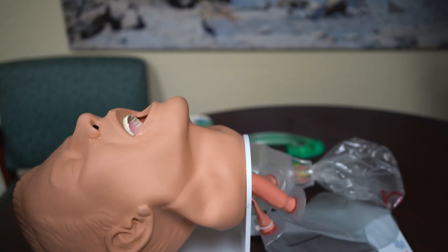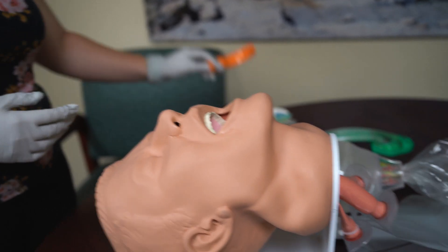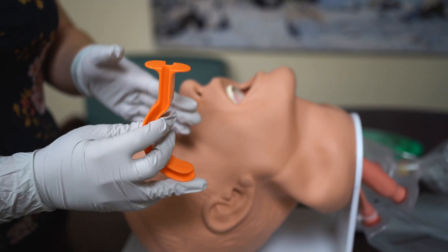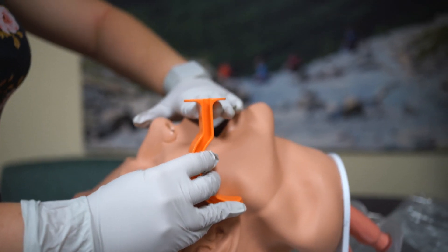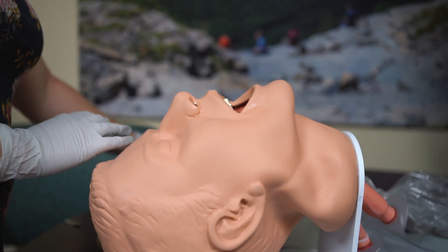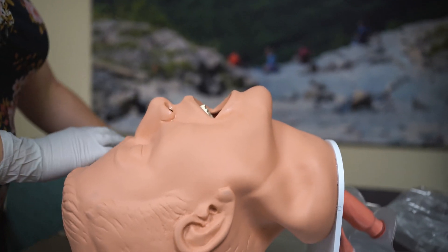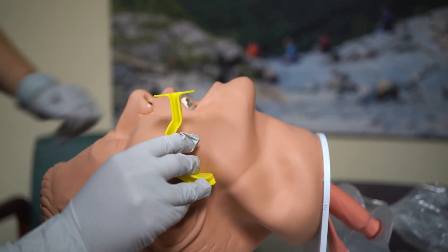Once the patient's airway is clear, I want to open it and keep it open with an OPA. I'm going to measure it — I want this piece to sit on the patient's teeth and hold the tongue, so I measure from about the earlobe to the top of the teeth. This one is too large, so I'll try another. This one looks a little tall as well. That one looks like our best bet.